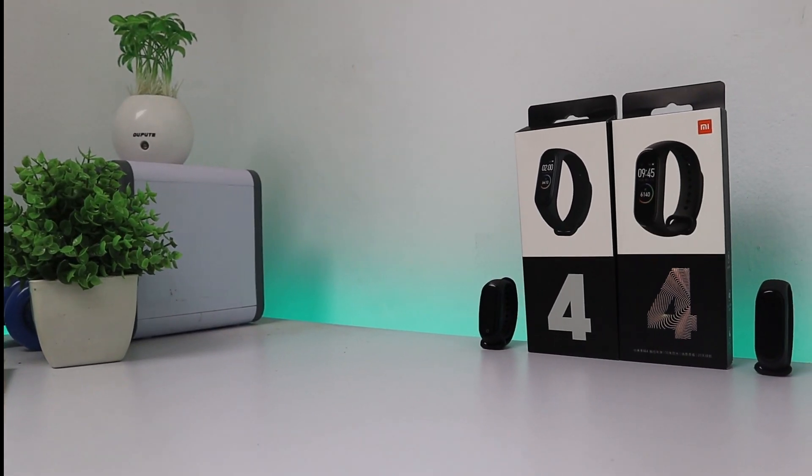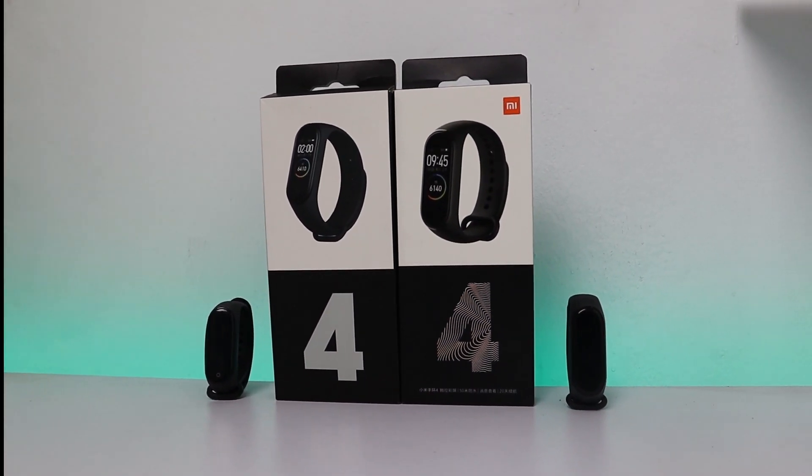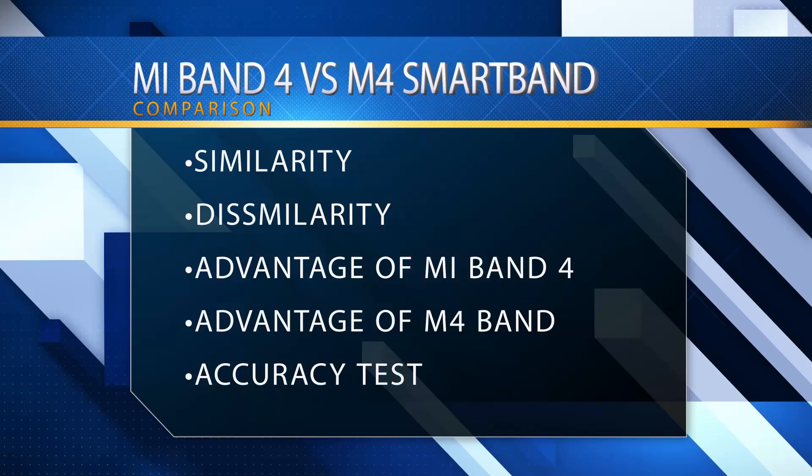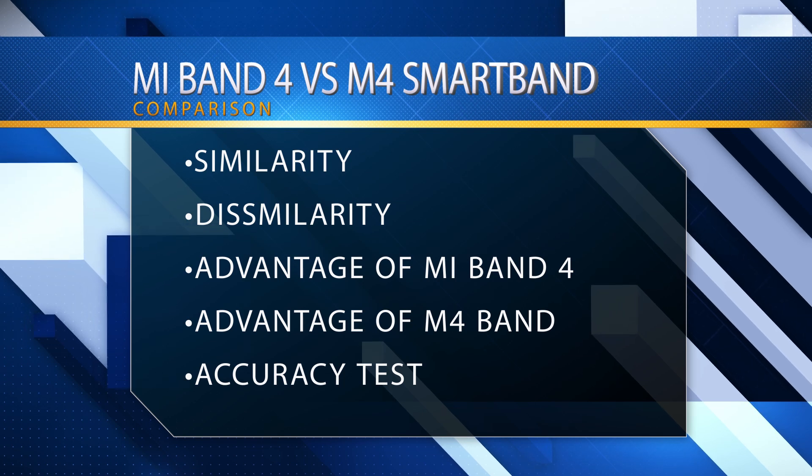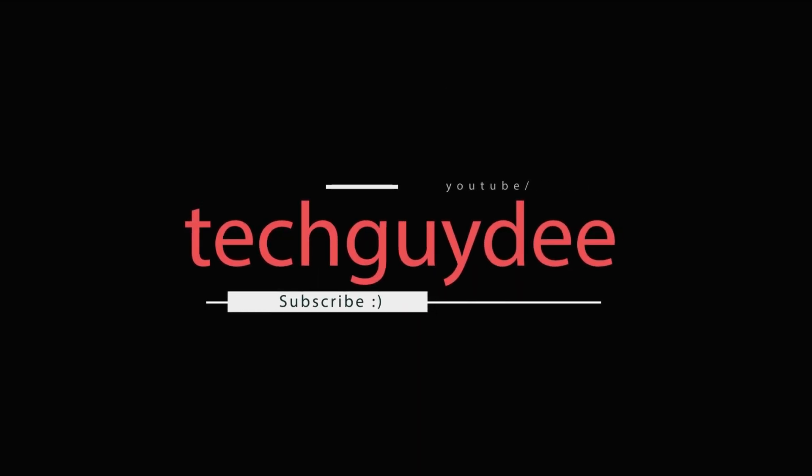What's up everybody, welcome to the detailed comparison between Xiaomi Mi Band 4 and Bingo M4 Smartband. The comparison will be divided into 5 following parts and at the end of this video we will be talking about the verdict. You're watching TechID — let's get started.